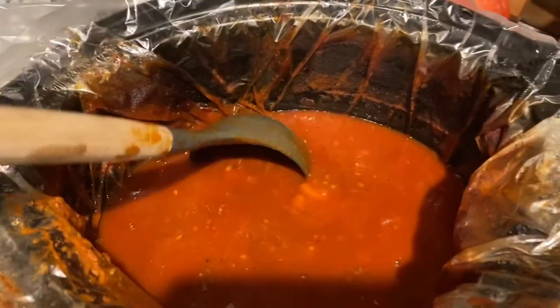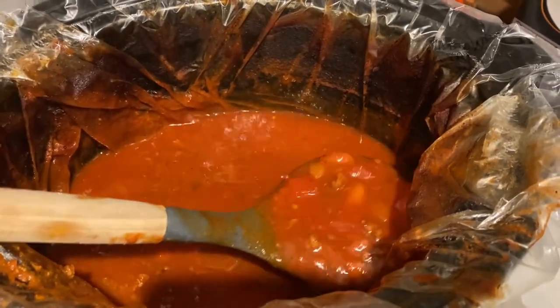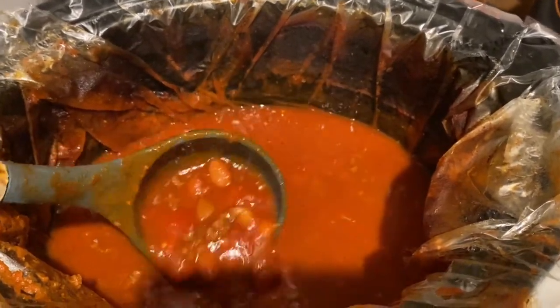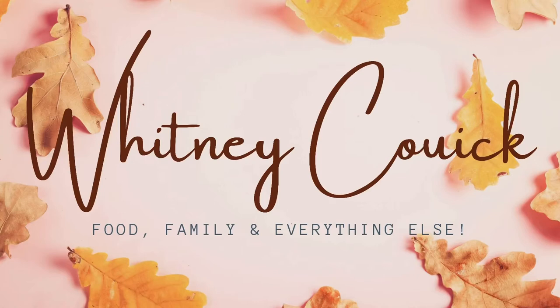I definitely forgot to record this before we ate it — you can see it's almost three-quarters gone. But it was so good. Jonathan said it was really good, so I think I like that seasoning pack and would definitely use it again. Thank you so much for watching this week's What's For Dinner video. I've definitely missed making these videos — they hold me accountable to keep from eating out so much. I hope you enjoyed these cozy dishes for fall and winter coming up!